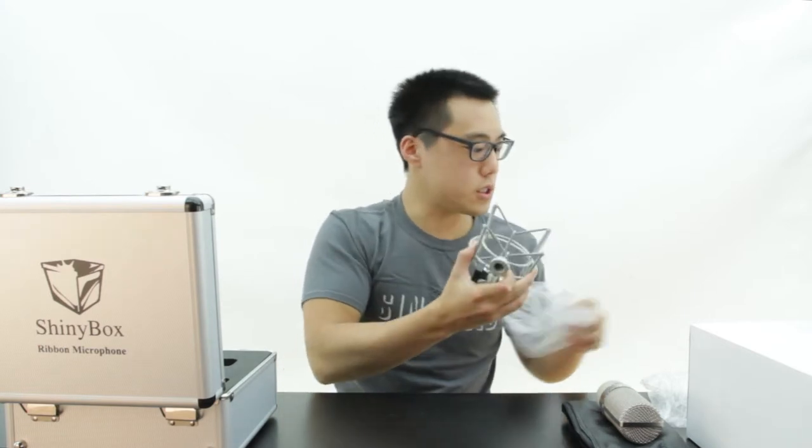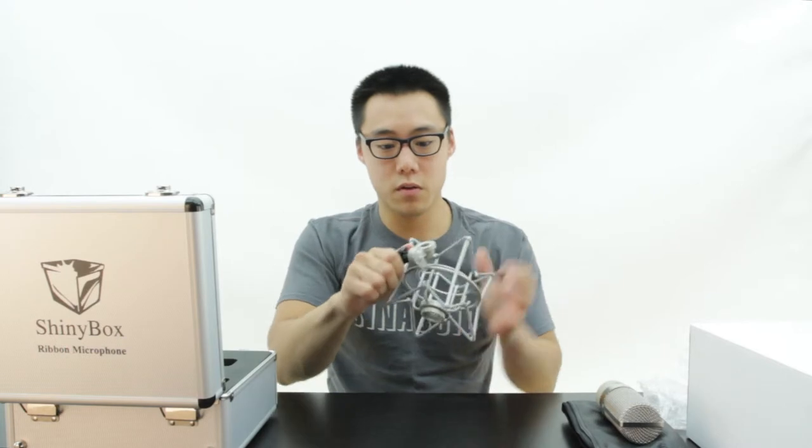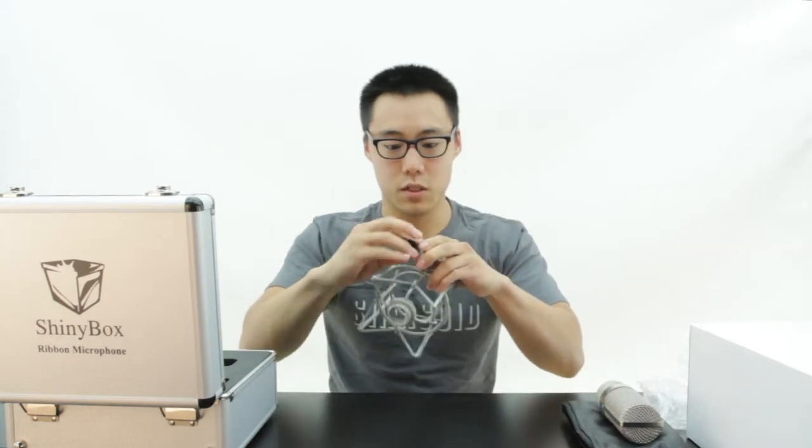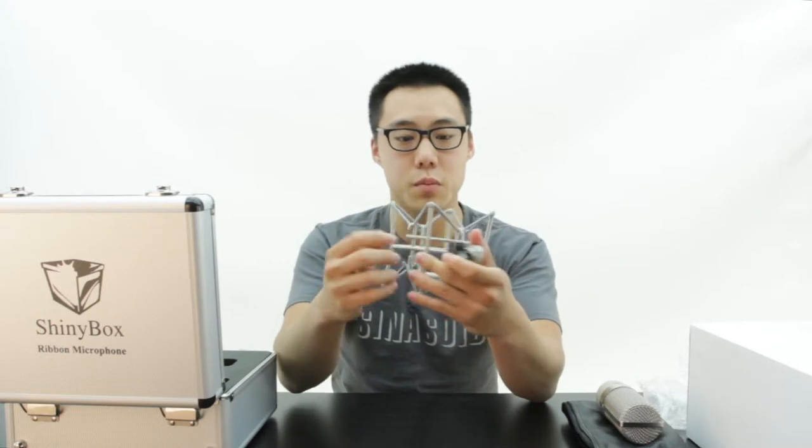So you are not just trusting some sort of universal shock mount. It is just like the rest of this presentation — very heavy duty, a very sturdy piece of metal.